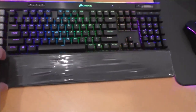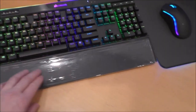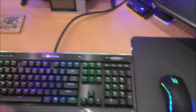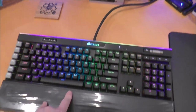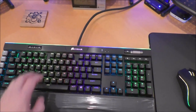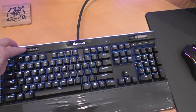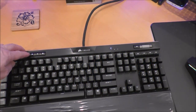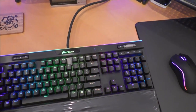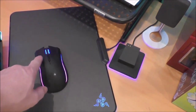I like this wrist rest — one side is a little bit rougher if you like that texture feel, and this side's a little bit smoother. I leave it on the smooth side. This keyboard has Cherry MX Brown switches, meaning it's not the quickest for gaming purposes, but I like the Brown better for typing since I type more than I game on this keyboard. As you can see the lighting has different patterns and profiles — right now I have it breathing, alternating white and green, kind of the Razer colors even though this is a Corsair keyboard.